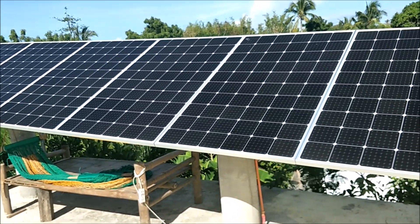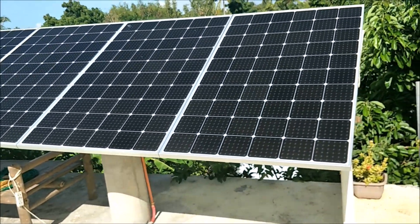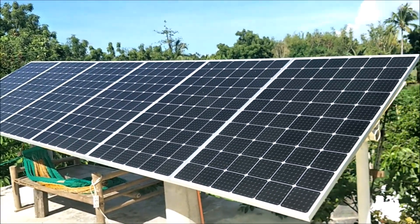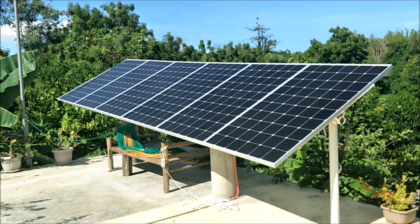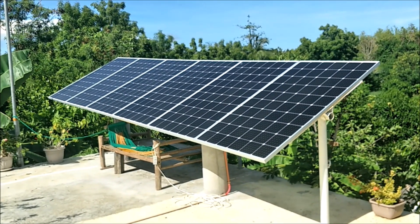If you're in the northern hemisphere you'd angle yours more toward the south. Anyway, I just wanted you guys to see how they're doing solar in the Philippines. We'll be back with more — you can see this whole setup here with rotating solar panels from my paradise on Bantayan Island.